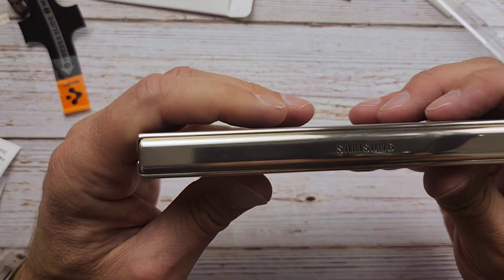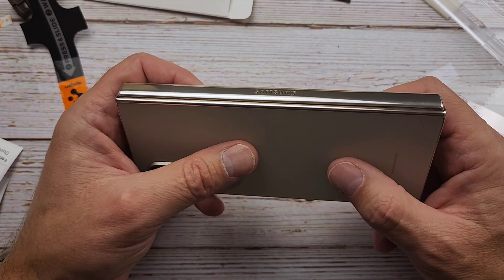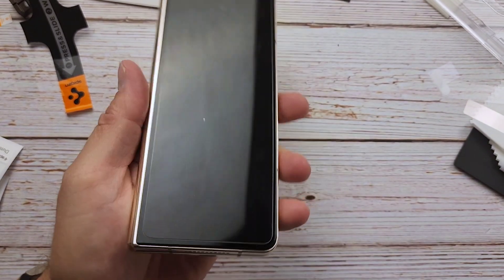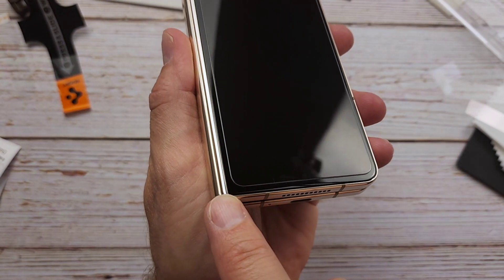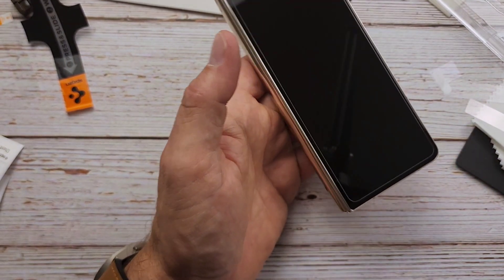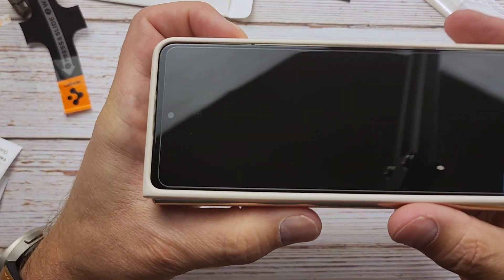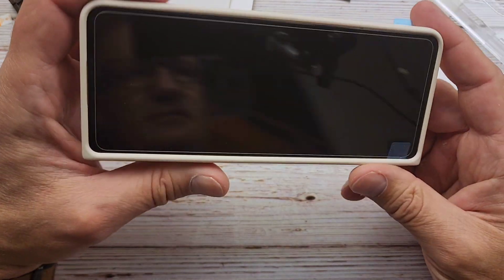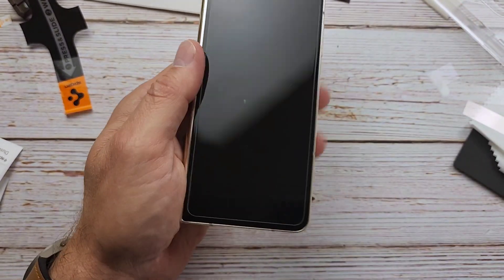Nailed that. Oh, look at that — that is pretty cool. I don't think you can see it, but it doesn't look like it's even on there. That is money right there. Nice work, Spigen. I really like that install. You can see it doesn't go all the way to the bottom or the sides, which is good. We don't want that because we're going to throw a case on there. This is the Samsung case. Even with the case on there, it looks like we're pretty good — no problem right there. Pop the case on and off. I like that.